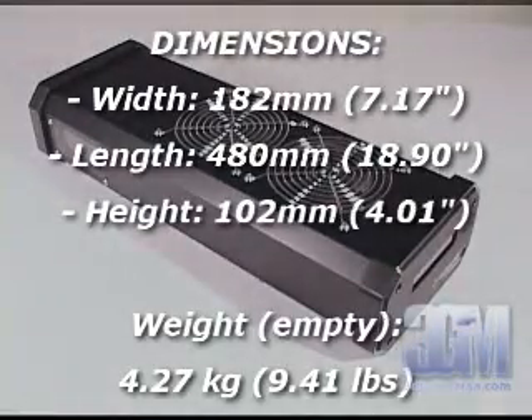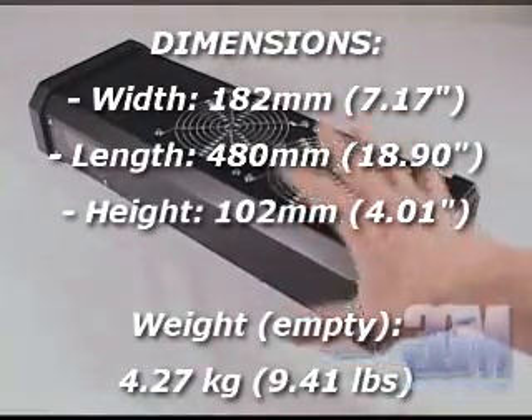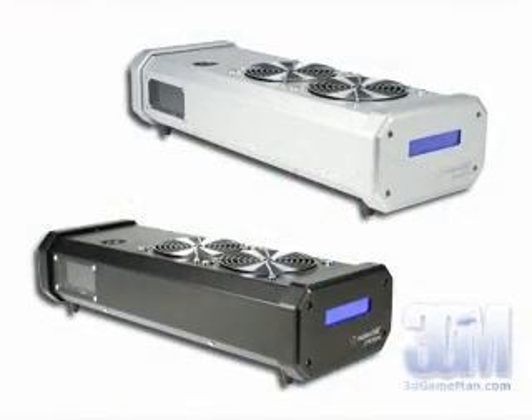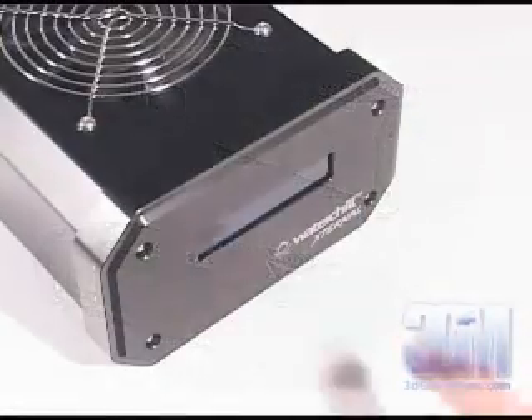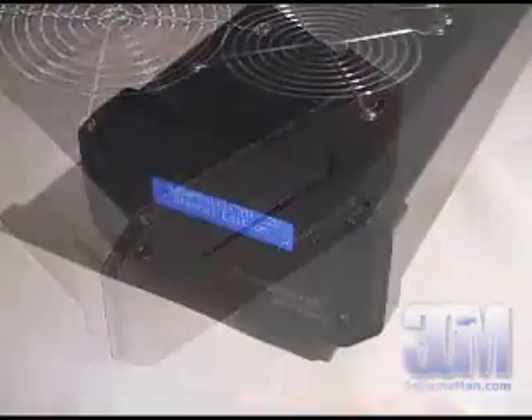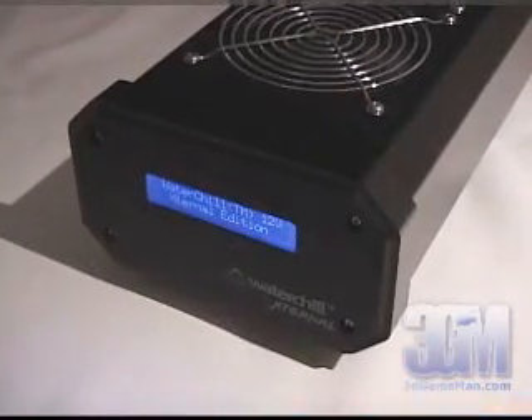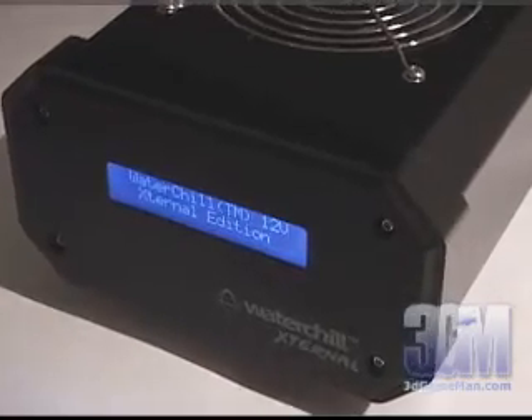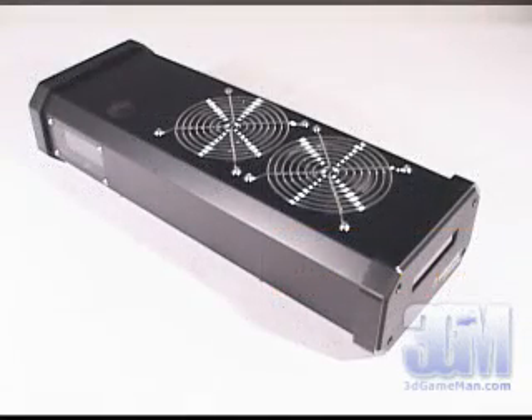Now let's have a closer look at the base unit. It comes in a silver and a black color, and at the very front is a 20-character LCD, which shows a custom view of the settings as configured with the included software. This unique software can be set to adjust the fan and pump speed, or set to an automatic mode.